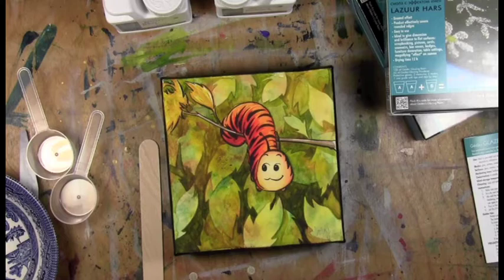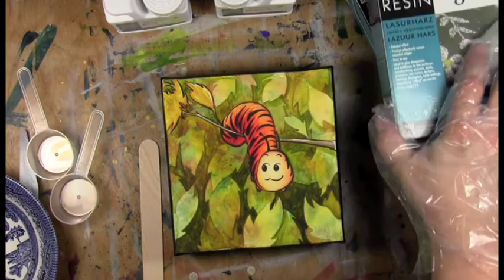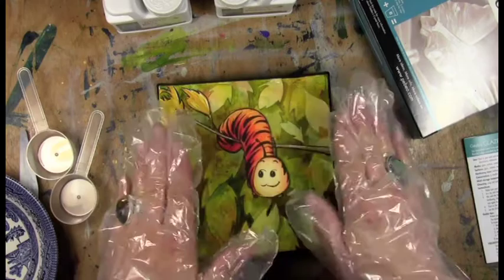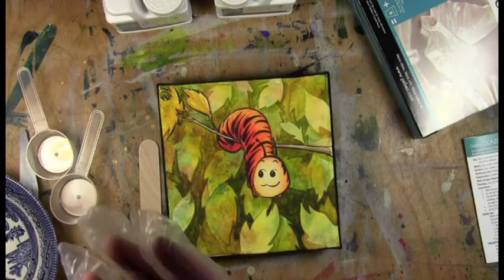Hi, this is Leslie Davidson with the artist as entrepreneur.com. I'm going to be testing out a product by Pebio called Getty or Glazing Resin. I have never tried this before. What I really love about this product is the possibility that it will give you rounded edges — instead of pouring over, when you mix the proper amount, you can help it go to the edge, and then it stops and makes rounded edges.